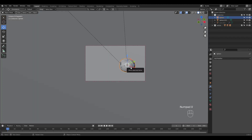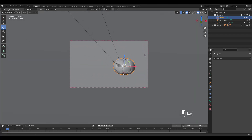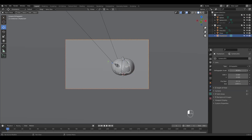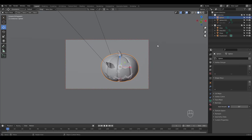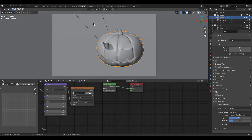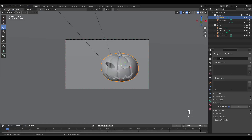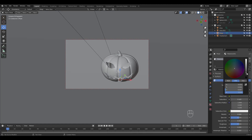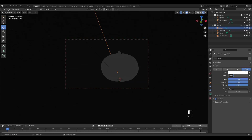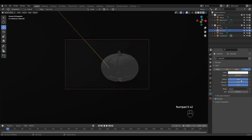I already have a backdrop and some lights set up. I recommend saving your own start file with these extra settings so that you don't have to set them up every time you model something. I'm going to adjust my camera's orthographic scale. I'm also going to unlink the HDRI file I've set up since I won't be using it for this project. Let's change the backdrop color to darker gray and go to Render View. I'll have to increase the light power because we don't have the HDRI environment light anymore.